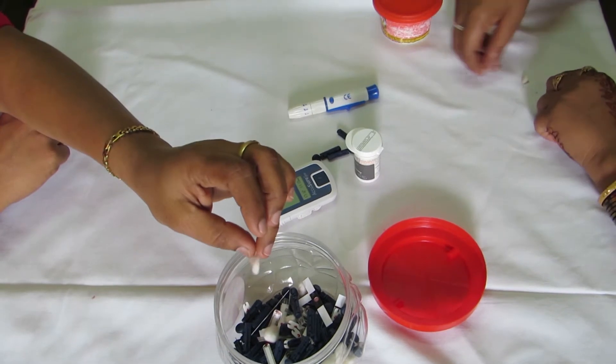Disposal of the Spirit Swab. Take the used swab and drop it in the box.